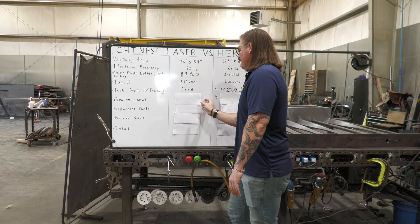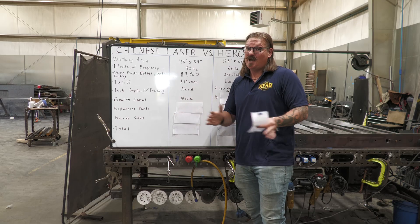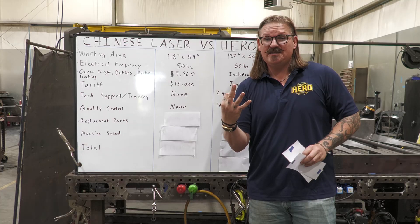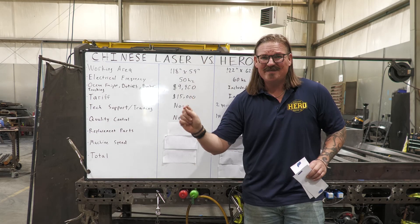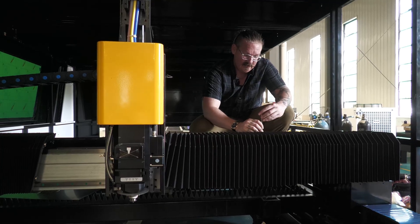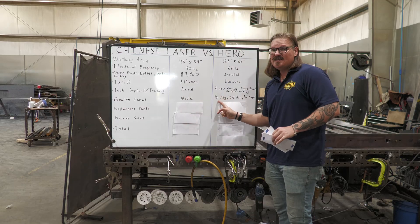Quality control is a big one. There's no formal QC process in China — that's a soft skill they're still developing. We copied our standards from the Japanese, because the Toyota production model is the gold standard for quality at every step. We do three QC checks. I personally fly over and inspect your machine in the factory before it ships, going through every single component, calling out anything I see, and making them fix it right then and there — power off, rip the whole thing apart.